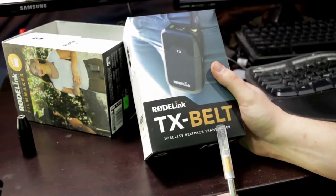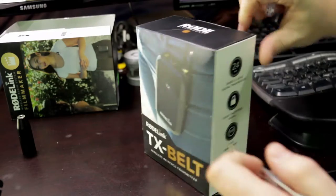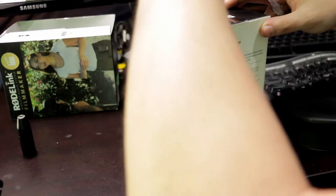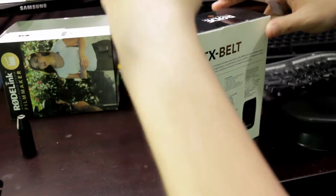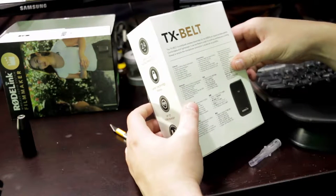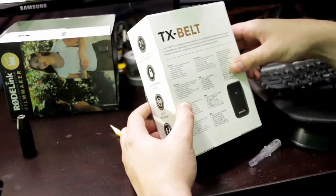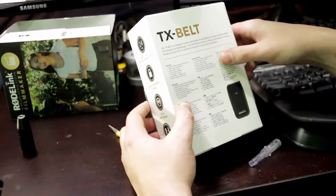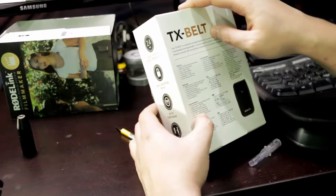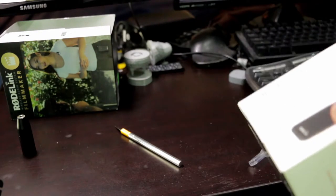Here is your TX belt wireless belt-pack transmitter. Let's get into this box without wrecking it too much. It says it's a belt-pack wireless transmitter for the Rode Link digital wireless system — comfortable and lightweight, can be fitted to a belt or clothing, and features a locking thread to ensure the microphone connection is as secure as possible. It's a 3.5mm TRS input.